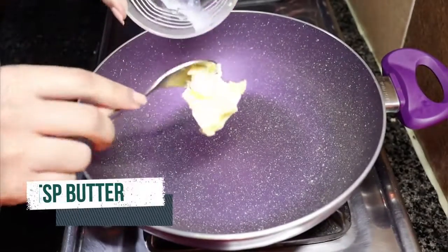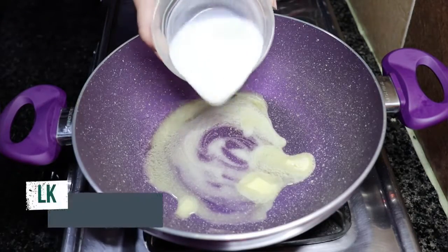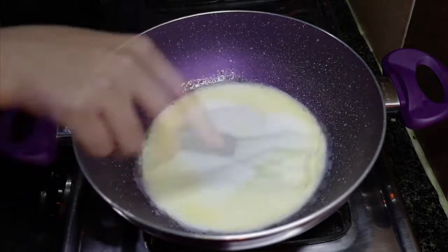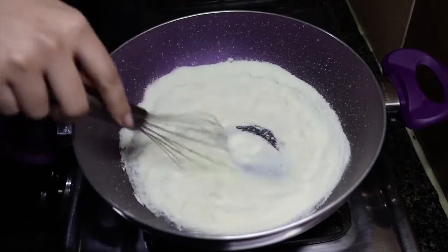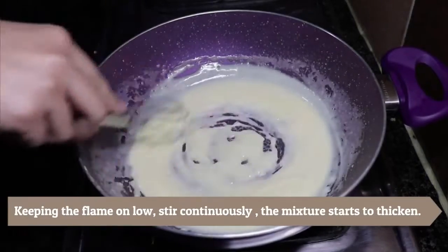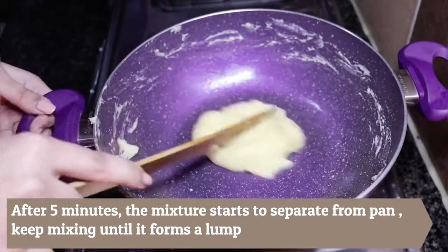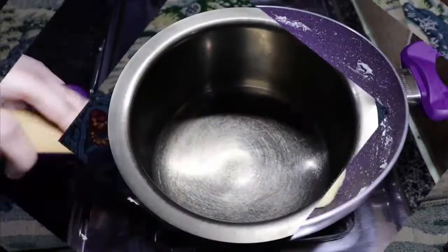To make instant mawa, first of all, add 1 cup of butter in the pan. When it is melted, add 1 cup of milk and mix it well. After this, add half a cup of milk powder and whisk it until it is lump-free. After 5 minutes, you will see that it is very solid and separated from the pan. So our instant mawa is ready.